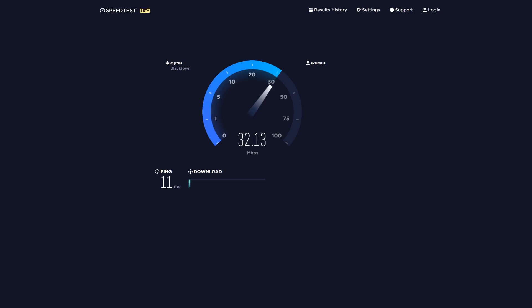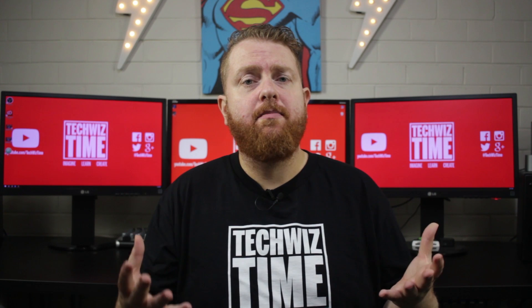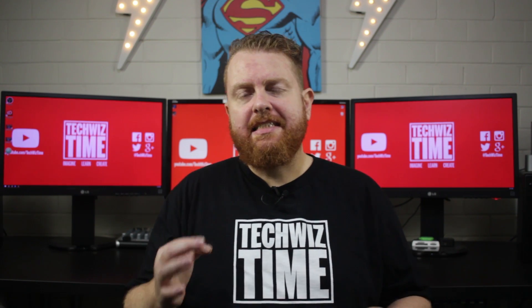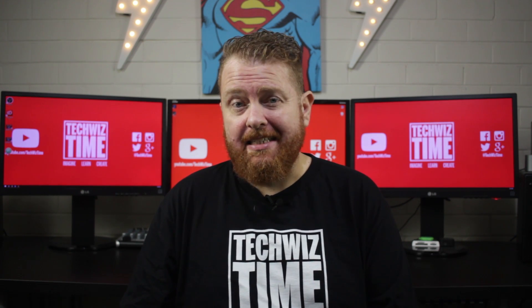Once it arrived I set it all up and lo and behold, look at these internet speeds. What happens is the Edge Router Lite takes the data and tries to split it between the two internet connections, but this only works if the website supports it or uses different ports. For example, with Steam and YouTube I find that I can get really good speeds. But load balancing is just touching the surface of what this router can actually do.